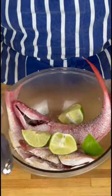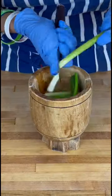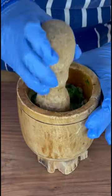Fresh out of the store, I let my red snapper sit in some salt and lime, then I get my blended spices together.